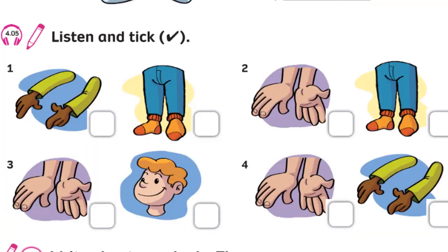Unit 4. Recording 4.5. Listen and tick. Number 1: I've got two arms. Number 2: I've got two legs. Number 3: I've got two hands.